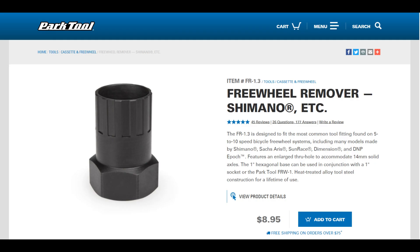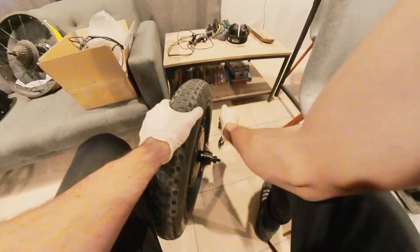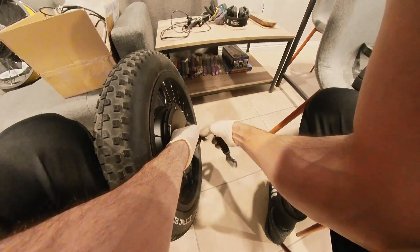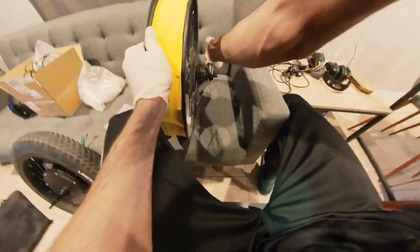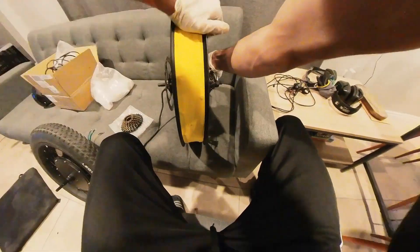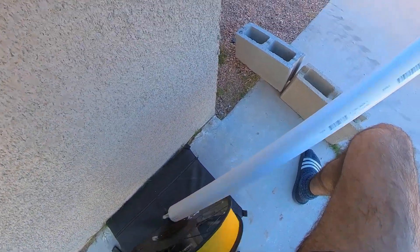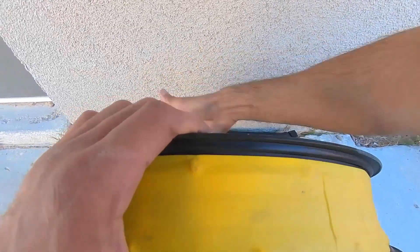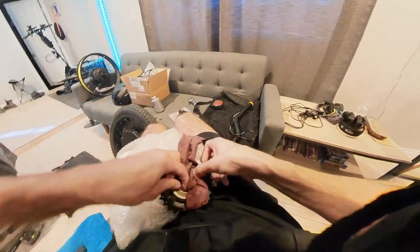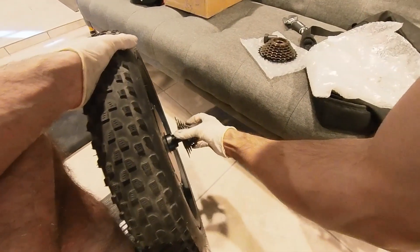You will need a Park Tool FR-1.3 freewheel remover — link in the description. Insert the removal tool into the freewheel and use a wrench to loosen the freewheel, then place it aside. Removing a freewheel from a bike that's been used for a while can feel very difficult compared to a new wheel — a bit more leverage will be needed. Use a PVC pipe with an inner diameter that fits over the handle of your wrench and wrap the handle for a tight fit inside the pipe. Clean the threads of the used freewheel and use a small bit of anti-seize lubricant — a small amount goes a long way. Install the freewheel back onto the wheel tightly.